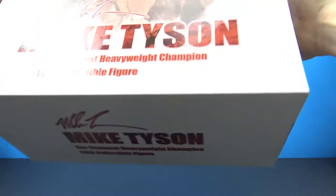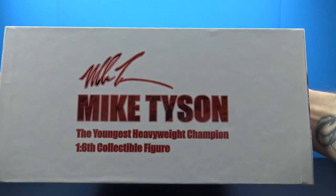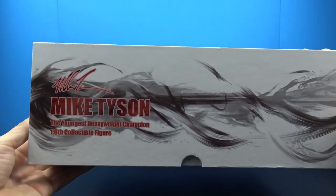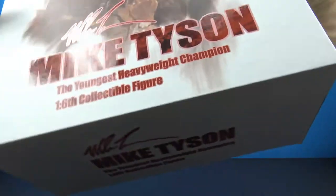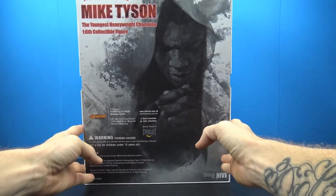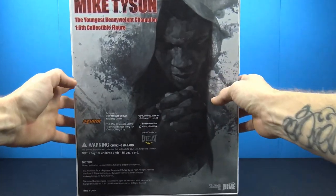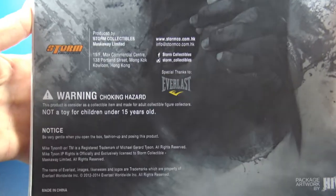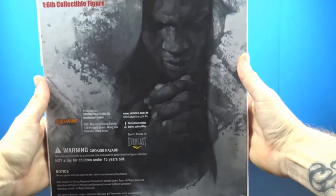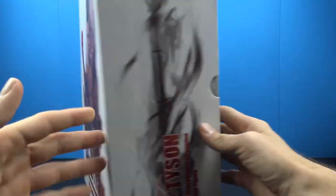On the bottom of the box we have Mike Tyson again, and on the sides you get this cool little painted design telling us 'Mike Tyson 1/6 Collectible Figure.' On the back we get really nice artwork with the Mike Tyson branding, the Storm Collectibles logo, and all other insignia. Package artwork is by Hive — they did an awesome job.